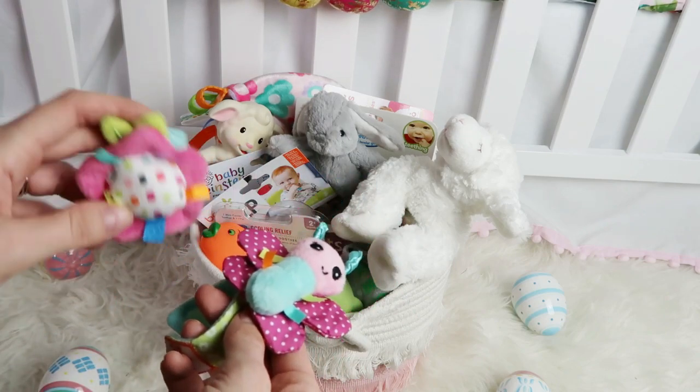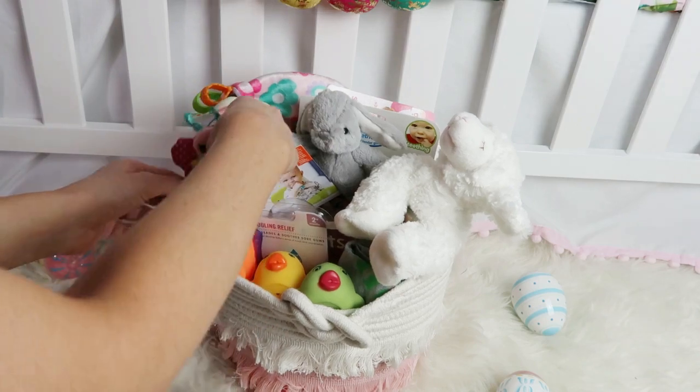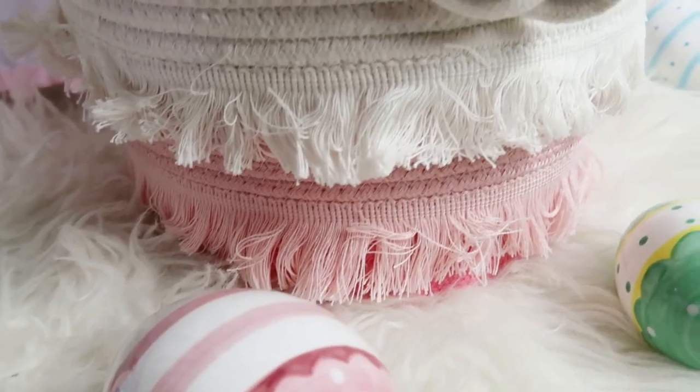Last, I'm going to add these little rattles — these can actually go on her feet or her hands, and she can shake them as they're attached to her. I thought these are really cute!